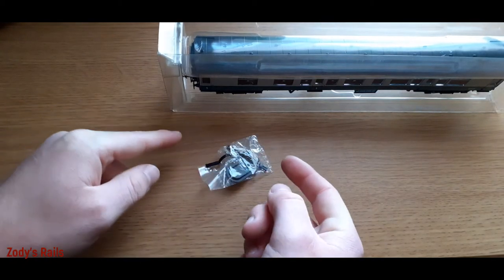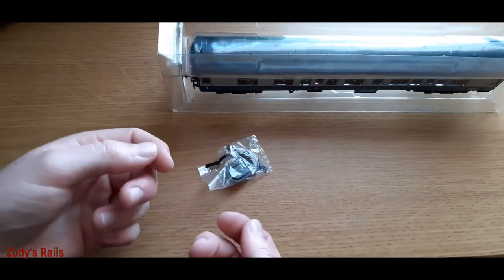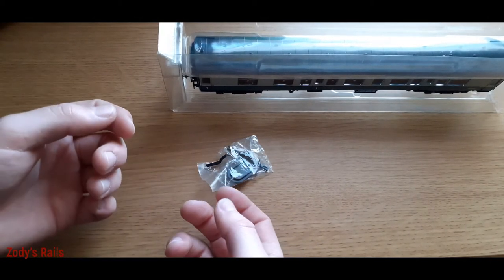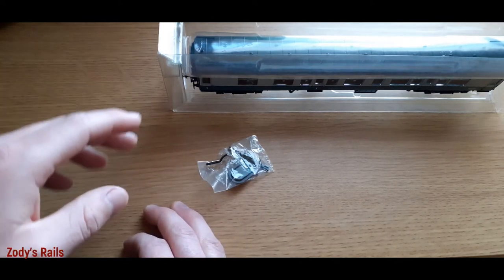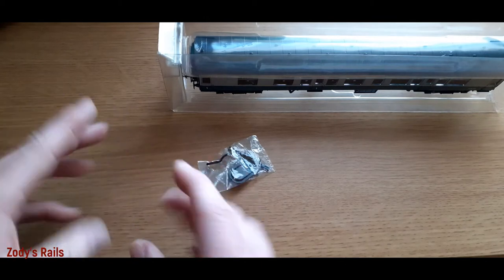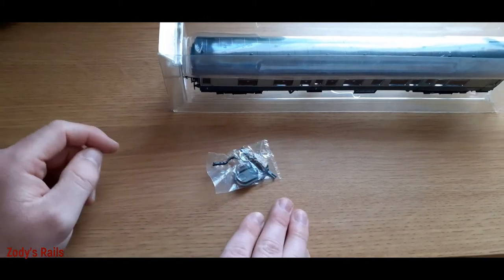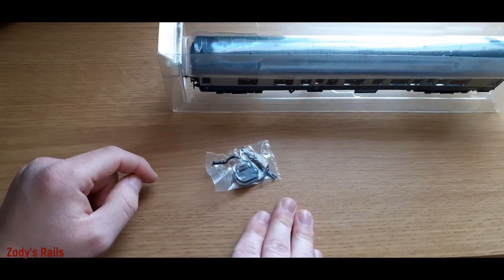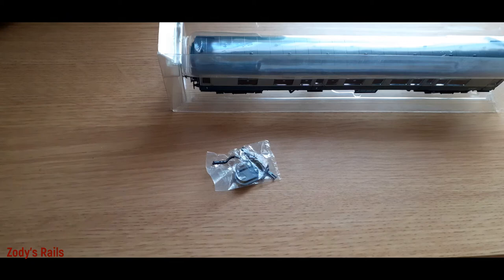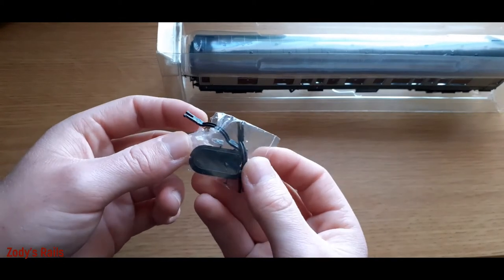These close couplers slot into the NEM coupling pockets and just mean that the coaches look a lot closer when going around a layout or a simple circuit. You do need about third radius curve so they don't push into each other at the ends when going around corners. They're good if you've got a larger layout - I'm not sure if they work on second or first radius, I'd probably doubt it.